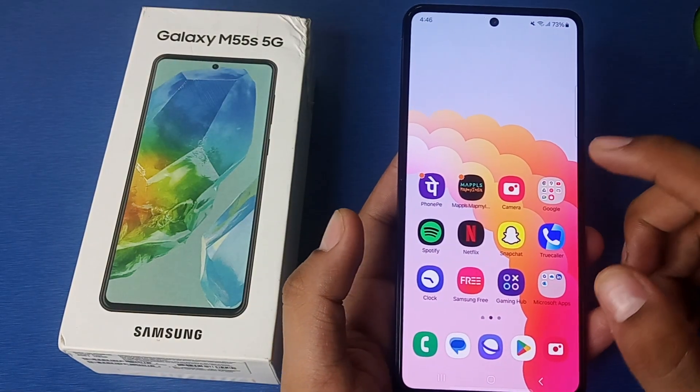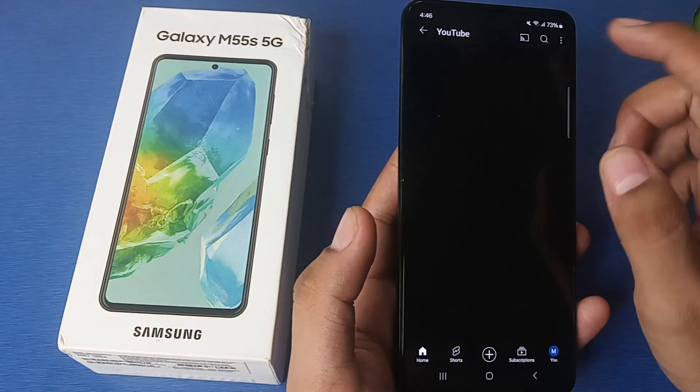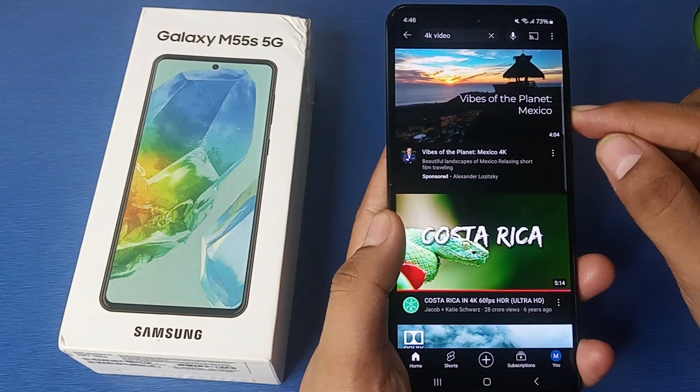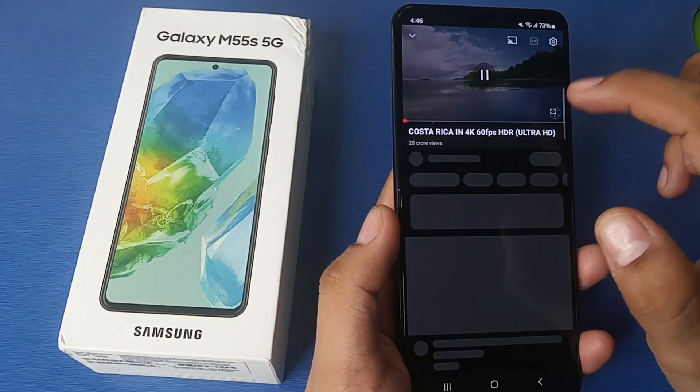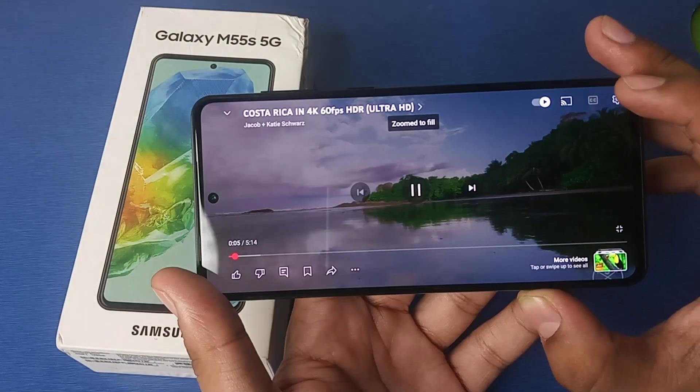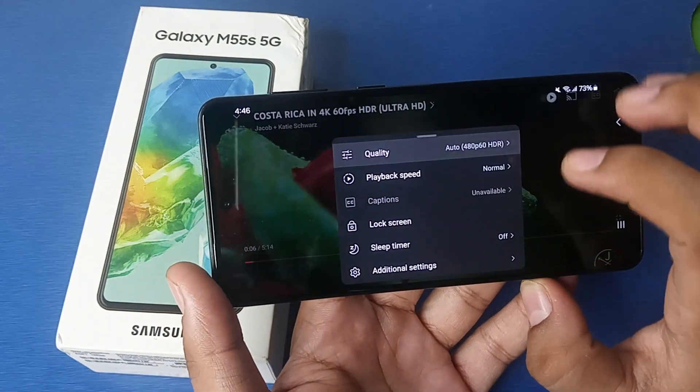Let's start. First, you have to simply open your YouTube, then click on any video. Here you can see the YouTube quality — just click on Settings, and here it is: Quality.